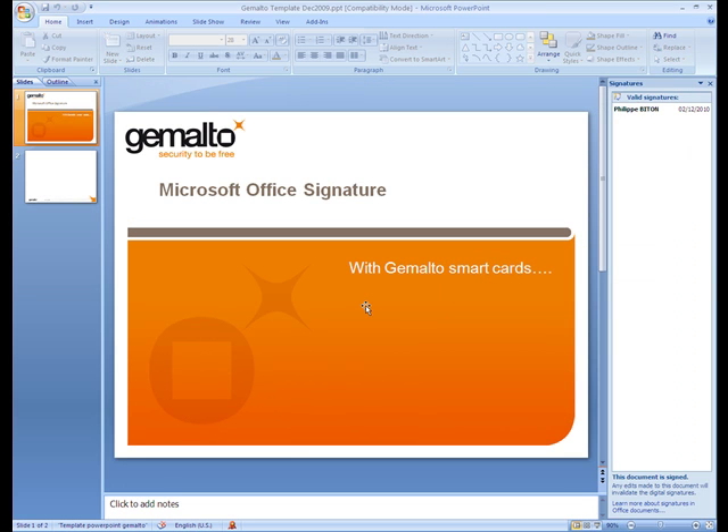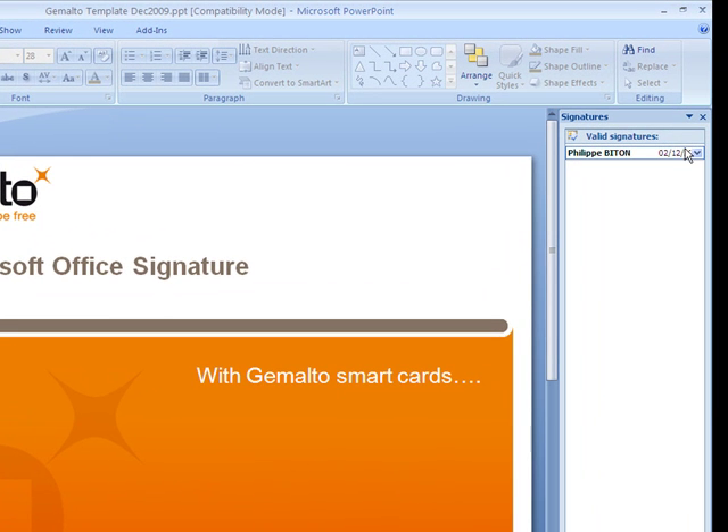Then it's possible to get more information about the signature, and particularly about the certificate that was used by the signer of the document, by clicking on Valid Signature, and then Signature Details.